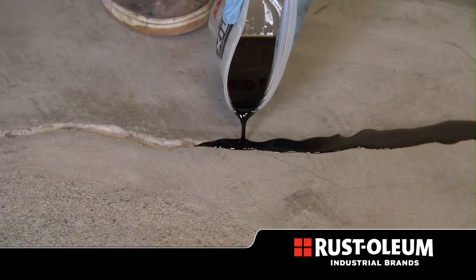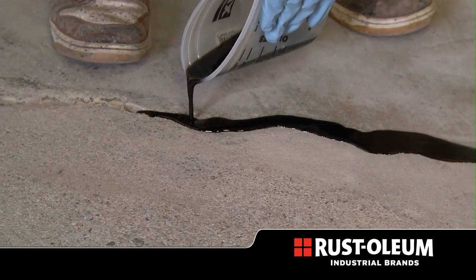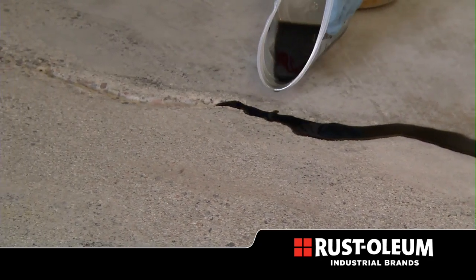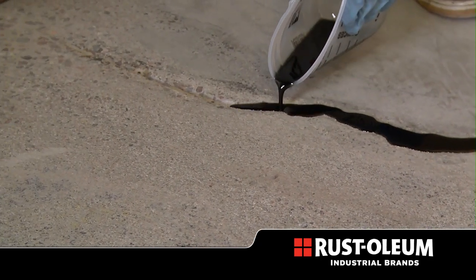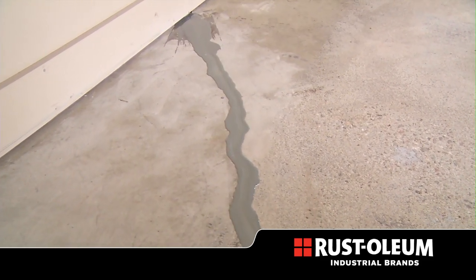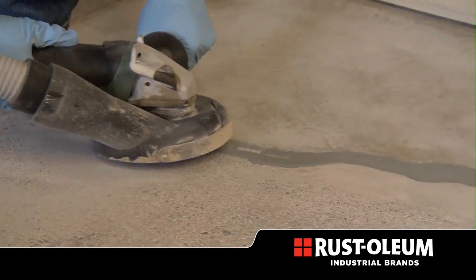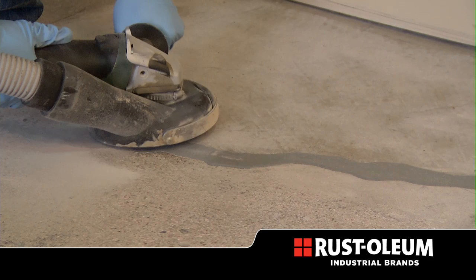Once mixed, pour Instapatch into the crack, slightly overfilling. Be sure to only mix what can be used in two minutes, as Instapatch cures quickly. In 10 to 15 minutes, Instapatch will dry to a grey color indicating full cure. Now, grind Instapatch smooth and level with the surface, and your floor is repaired.